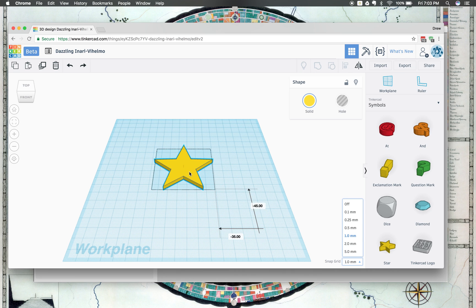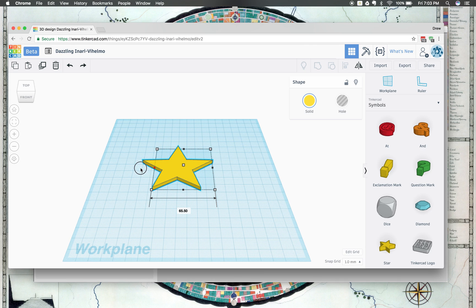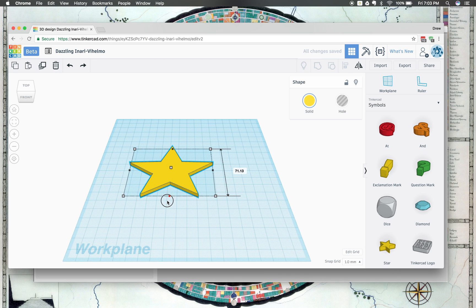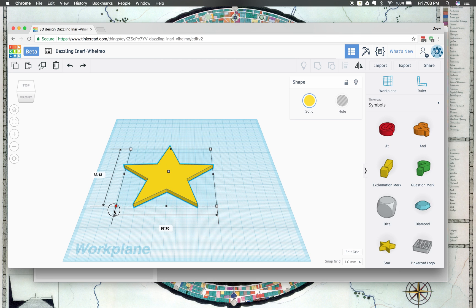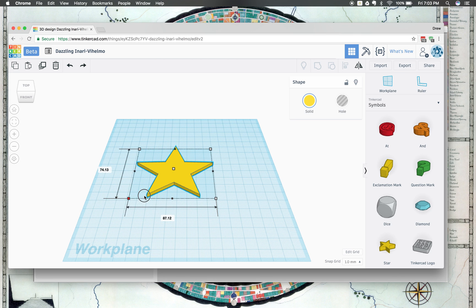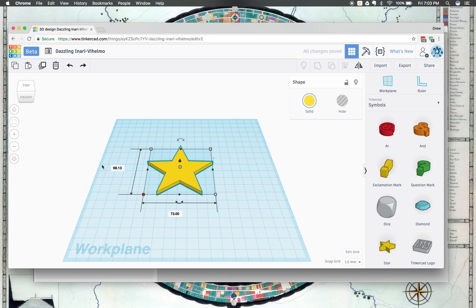I'll move this over here into the middle. By clicking and holding on these black and white squares, I can actually change the size of my model. I can click on this one and stretch it out this way, and then maybe stretch it out down here. The ones in the corners scale it together to move things around. You can even hold down Shift while you move them, and that will keep the scale correct as you're scaling it around.